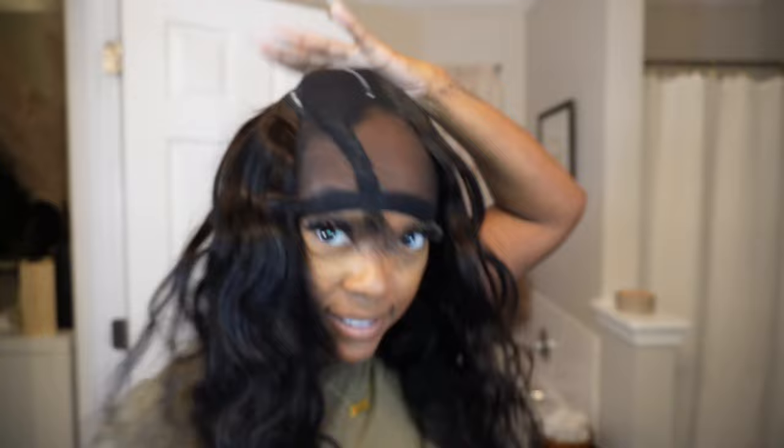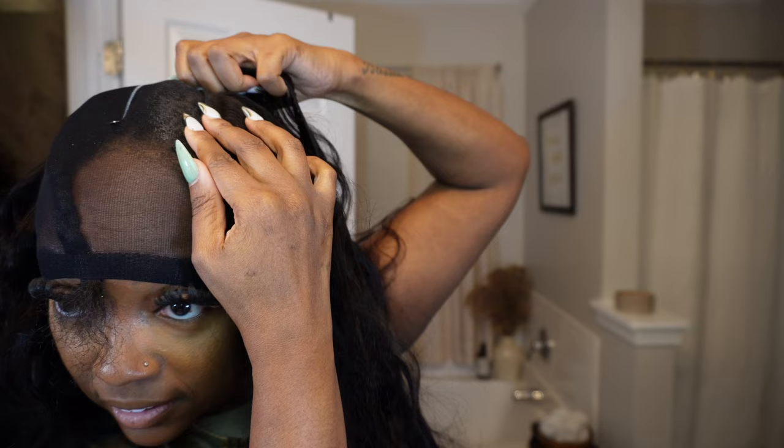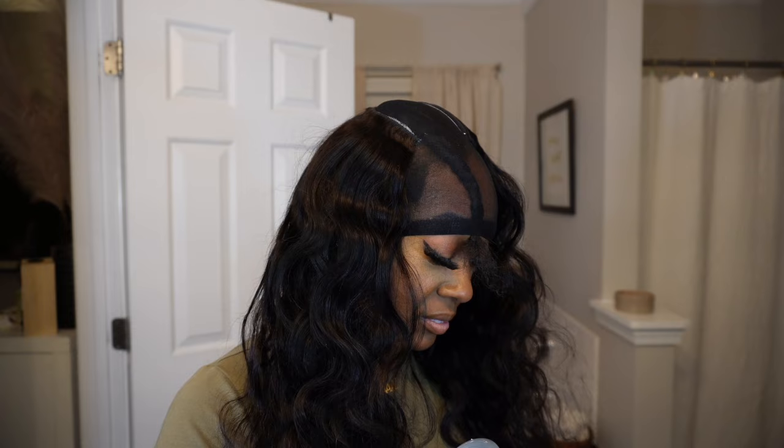Once I reach the top and my last track reaches the bottom of the white pencil line where my leave out marking is, I start applying the tracks a little differently. Instead of continuing in a U shape, I apply them going straight back because there are only a couple more tracks left. On the other side, once I've reached the white leave out line, I stop there and just keep putting tracks going straight back until I reach the other white line on the other side.